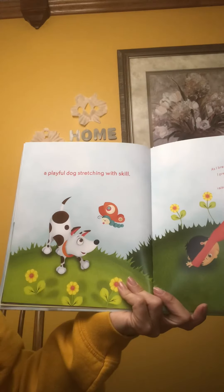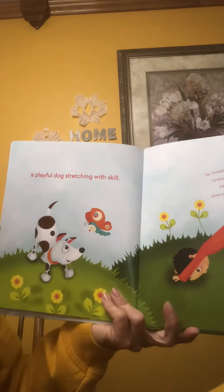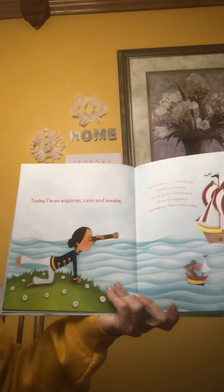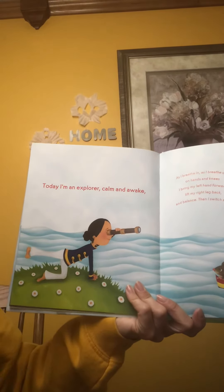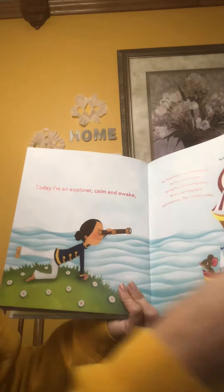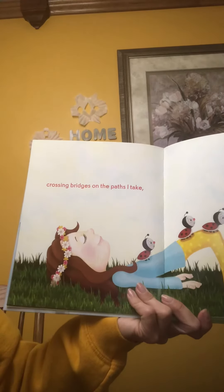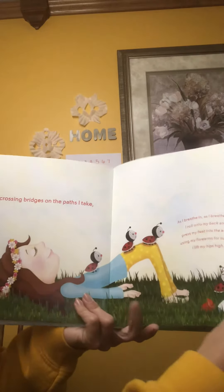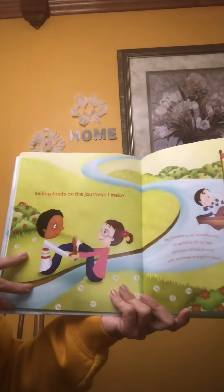A playful dog stretching with skill — this is sometimes called downward dog. And today I'm an explorer, calm and awake. Crossing bridges on the paths that I take. Sailing boats on the journey as I make.